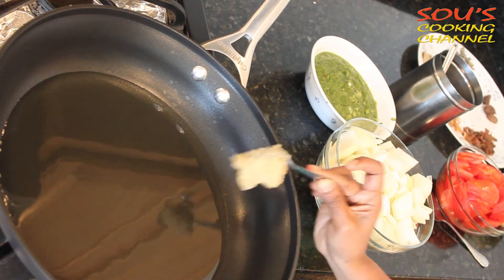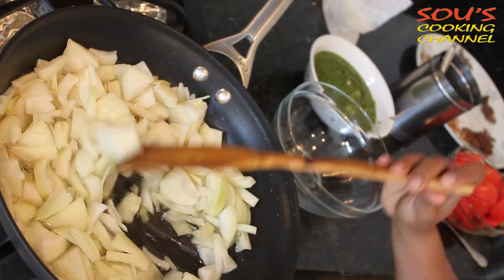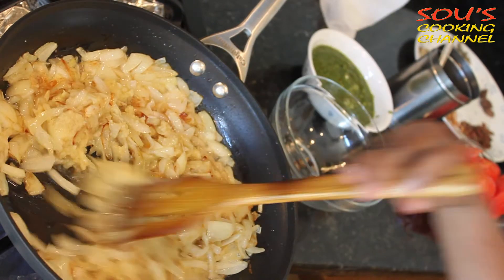We need to put oil and a little ghee. We need to add onions to hot oil and fry until they become brown. Now we need to add ginger garlic paste and fry it until it becomes brown.